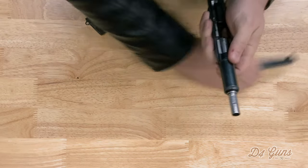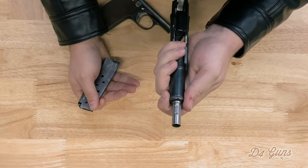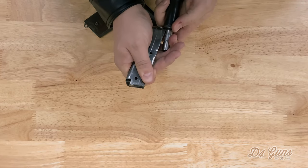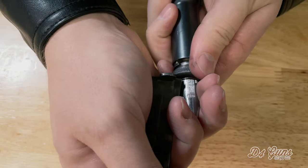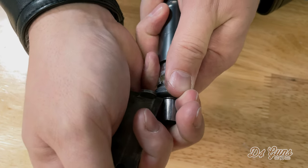At this point, take the magazine, grip the barrel bushing cap, push down on the barrel bushing, rotate the cap until the barrel bushing and the cap are dislodged.